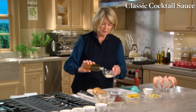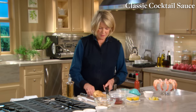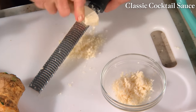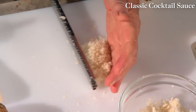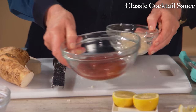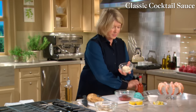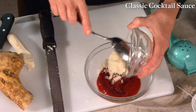I'm going to need a little bit more horseradish than this. There — perfect. Get that into the vinegar and dump it right into your ketchup. So three quarters of a cup of ketchup, approximately a half a cup of vinegary horseradish.